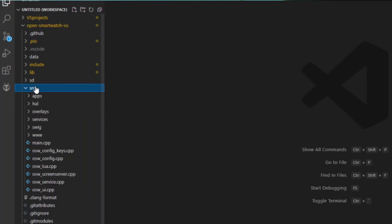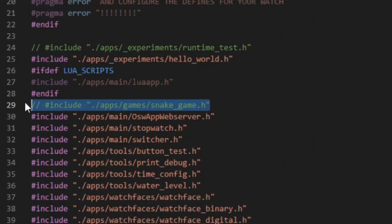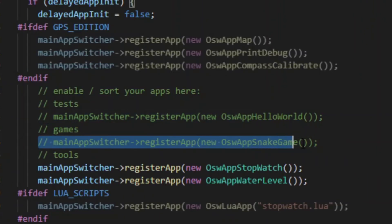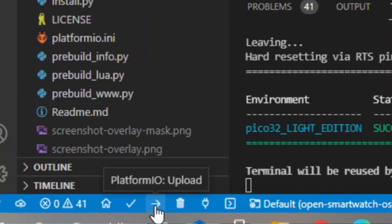The final thing I know how to show is how to include new apps, such as the snake game. Navigate to the source folder and the main.cpp file. It's just commented out now, but it's the same process for adding your own app. You would first want to include the .h file, then go down to either the watch face switcher or the main app switcher to register the app, so the watch knows what to switch to. Upload and that's it.